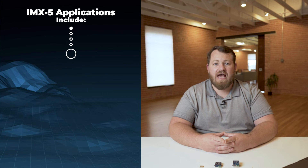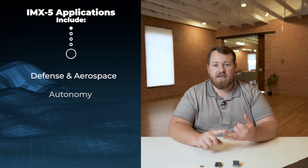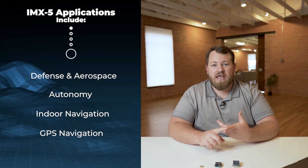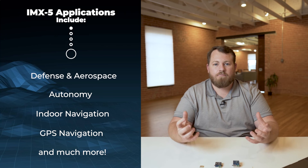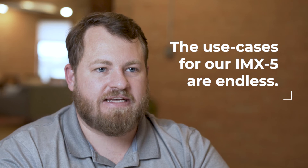The IMX-5 by Inertial Sense is an adequate solution for any application inside defense and aerospace, autonomy, indoor navigation, GPS navigation — anything that requires motion measurement. The use cases for our IMX-5 are endless.